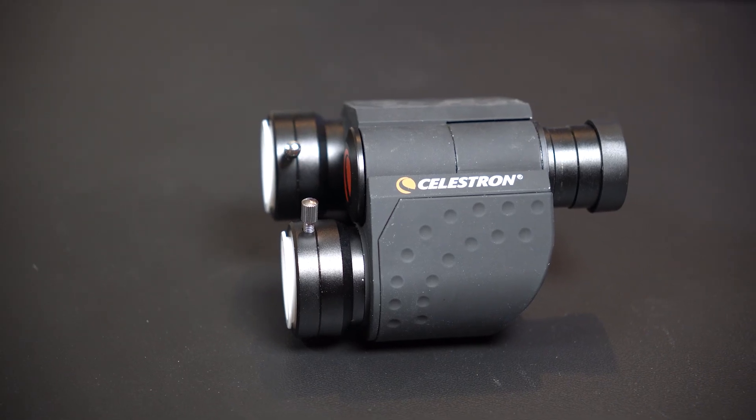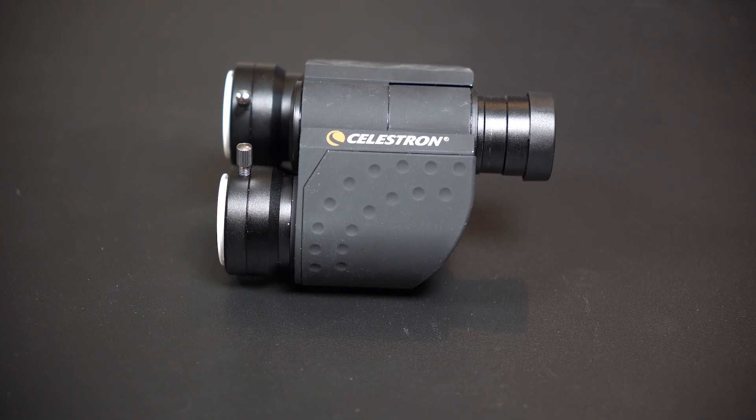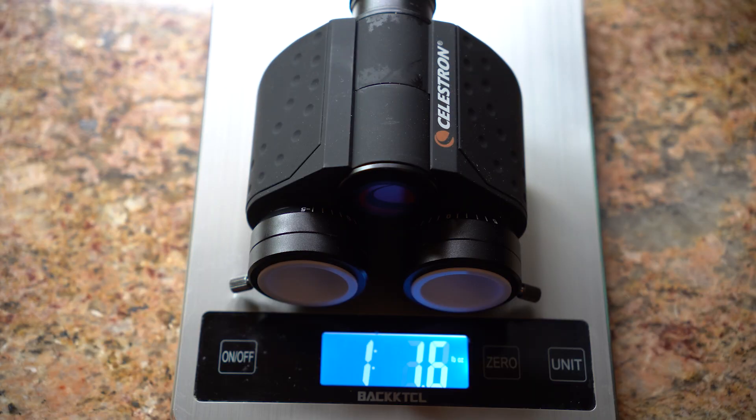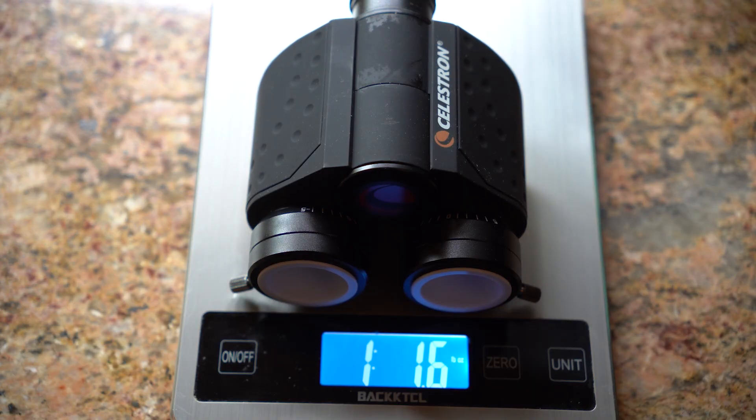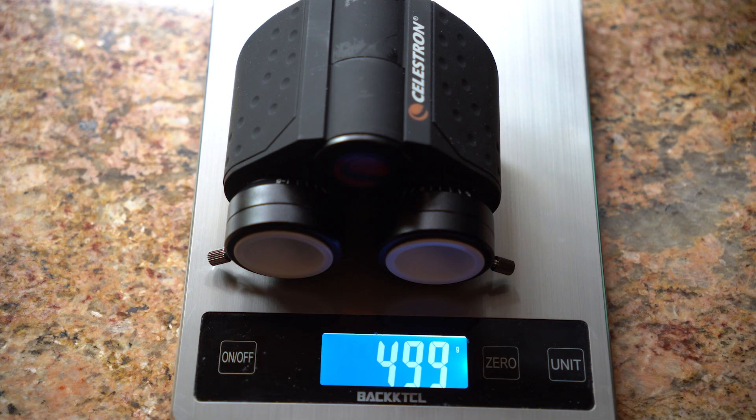I don't know how old these bino viewers are. They are in good shape, but Celestron still makes these and they currently go for $259 US dollars. They come in a nice metal padded case. They weigh about one pound two ounces, or 500 grams, which is less than other bino viewers I've tested. Of course you'll need to put two matching eyepieces on them, which will add weight, but they're still fairly light.